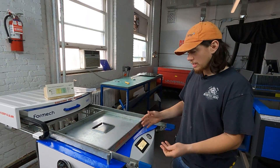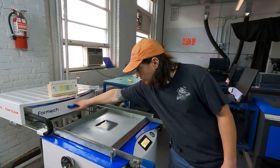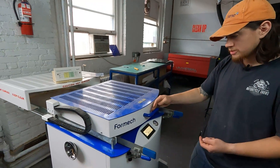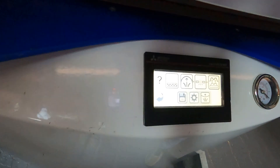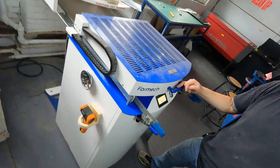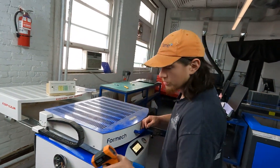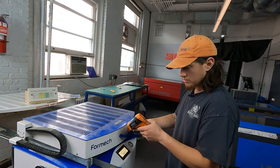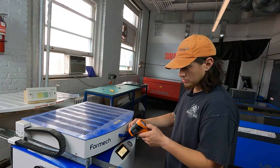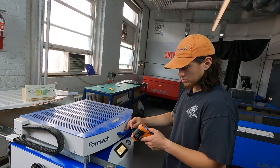If we press that button, it pulls up the settings for polystyrene one millimeter that we as the shop staff have determined you should have some success with. It has the pre-loaded temperature and time that you'll need to heat the material before it's formable. Now that this is loaded and everything is hot, all we have to do is pull forward the heater. As soon as it's pulled forward, the timer starts ticking down — we are counting down from 90 seconds, shooting for 150 to 175 degrees Celsius. We can grab our infrared temperature gun to identify that temperature once we're at the end of the 90-second range.